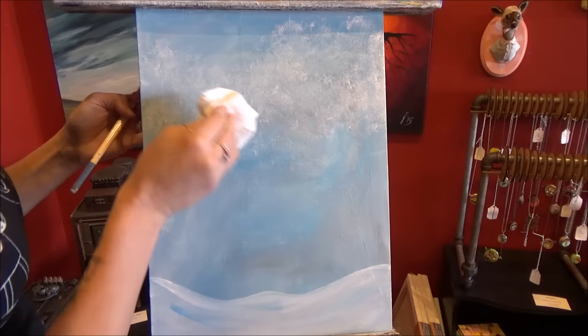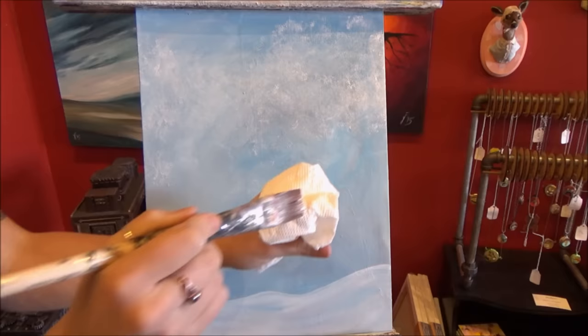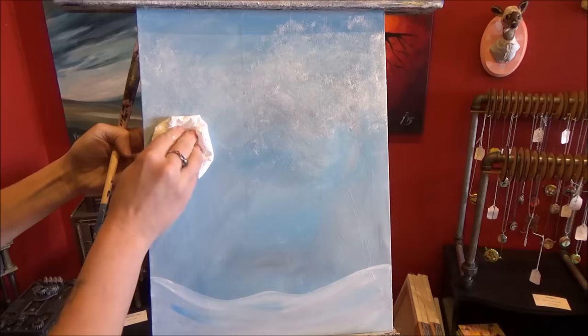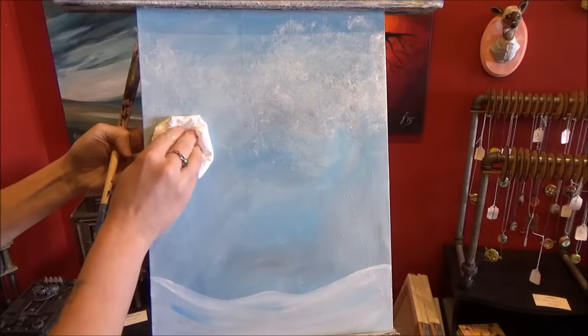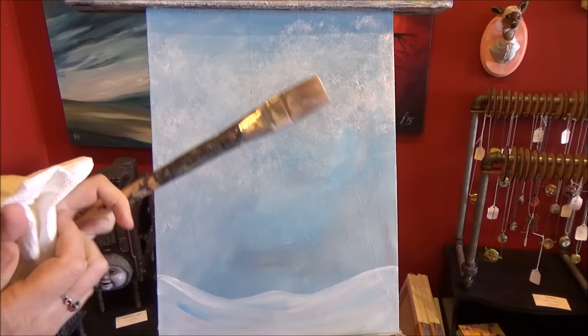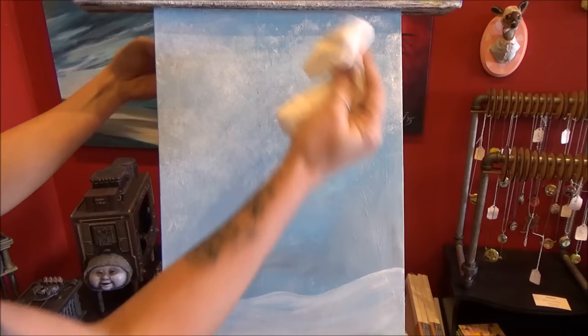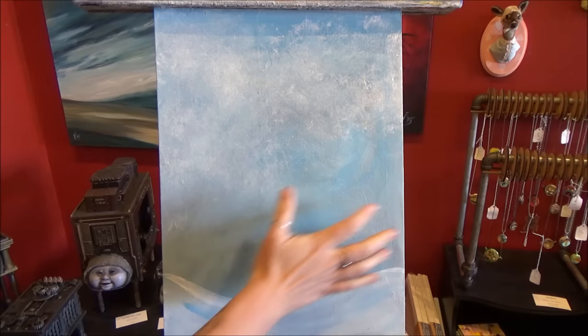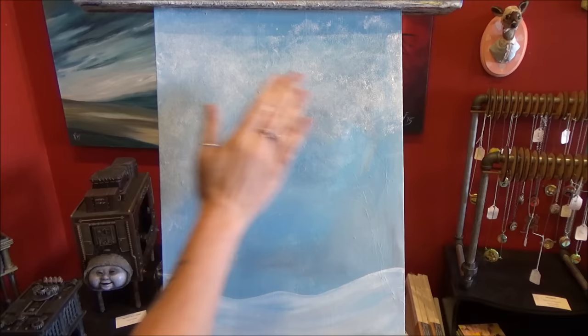Notice how slowly I'm working toward the middle — every single one of these blots overlaps the one before by about half. If you don't overlap them, you're going to end up with polka dots, and we don't want polka dots. We want a nice smooth transition from heavy snow on the edges to a little bit lighter in the middle. I'm putting pretty good, almost full pressure. If you happen to get a spot that has too heavy of paint, just keep going over it — it lifts off and smooths out.